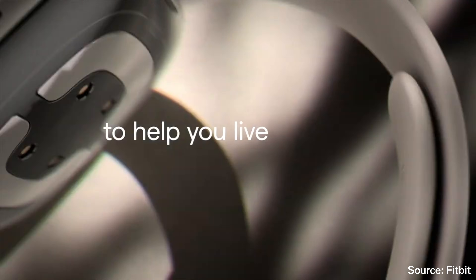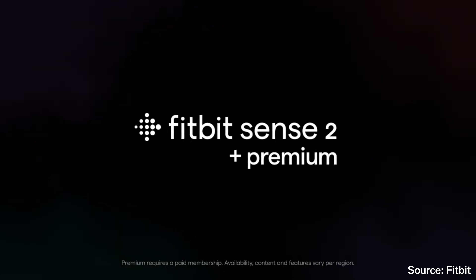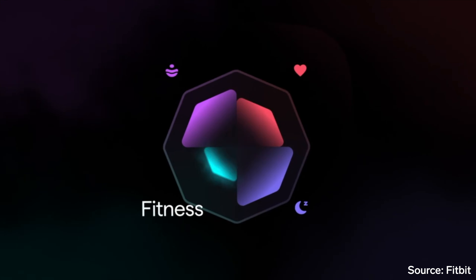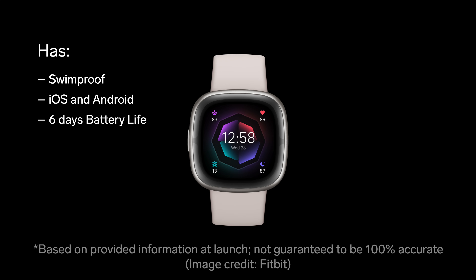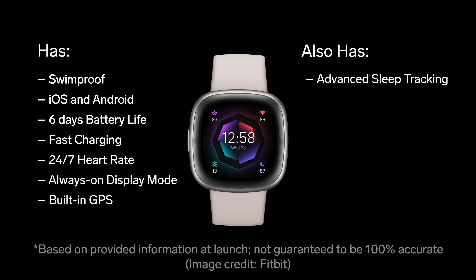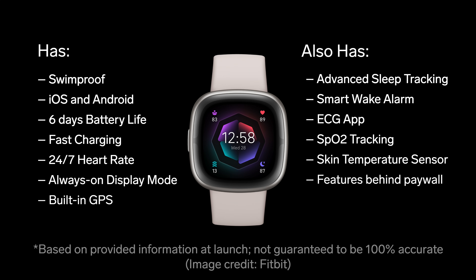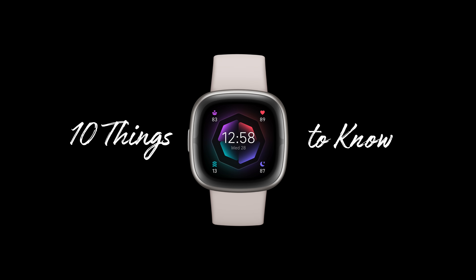Alongside the new Fitbit Versa 4 and Inspire 3, Fitbit has also officially announced its newest flagship smartwatch, Fitbit Sense 2. This is the latest update to their most advanced smartwatch line, and it will replace the now discontinued Fitbit Sense. Just like Sense, Fitbit Sense 2 is swim-proof and still has both iOS and Android compatibility, 6 days of battery life, fast charging, 24/7 heart rate tracking, always-on display mode, built-in GPS, best-in-class sleep tracking, smart wake alarm, ECG app, SPO2 tracking, skin temperature sensor, features behind the premium paywall, and more. Here are 10 new things to know about Fitbit Sense 2.